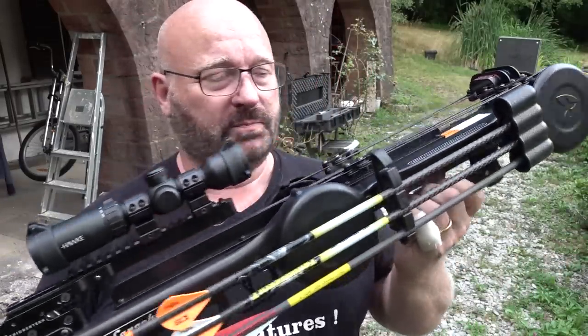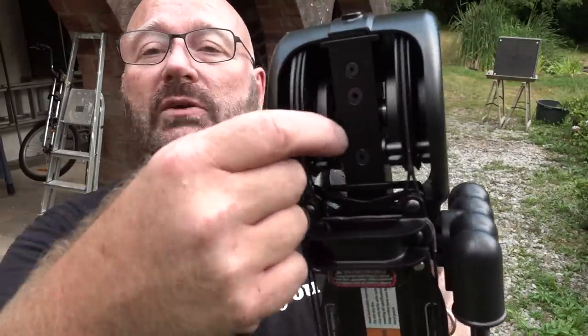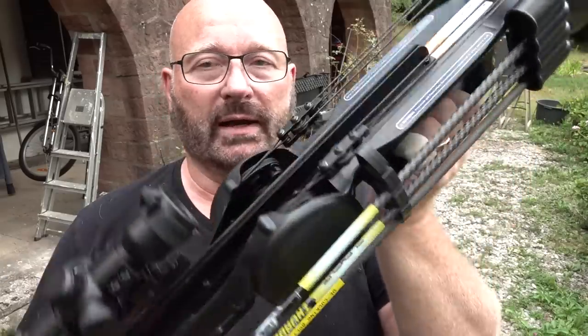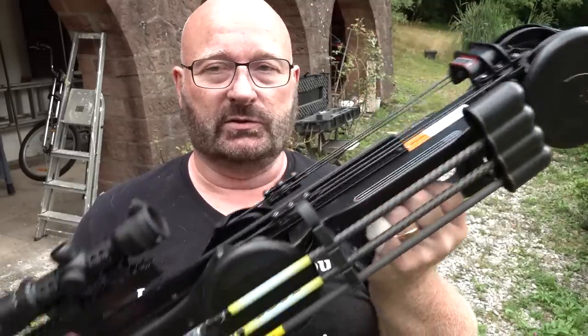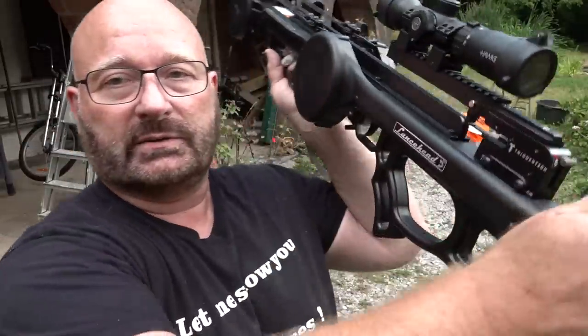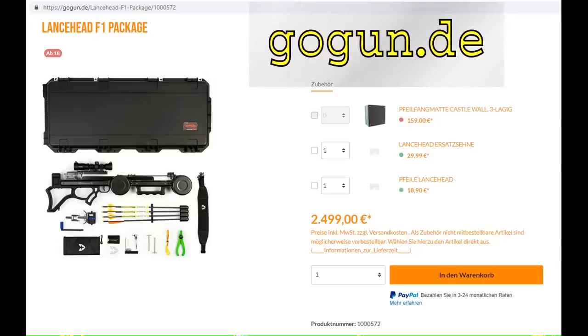This crossbow is super slim because it doesn't have regular throwing arms — it has torsion springs. You can actually see them inside here. The crossbow has a total of eight coated steel springs, and they have a very complicated winch system — several block-and-tackle devices that allow a huge power stroke of like 24 inches. It's basically a bullpup. The trigger is a genuine TriggerTech system, so it's really high quality. It's an expensive crossbow — 2,500 euros — and you can buy it in my store at gogun.de.